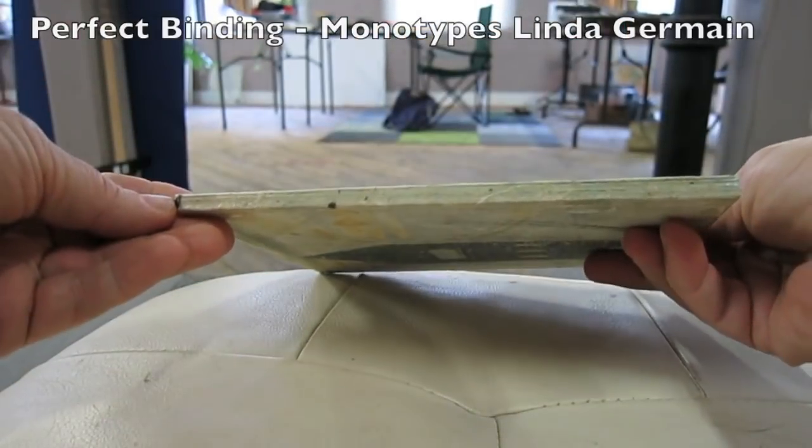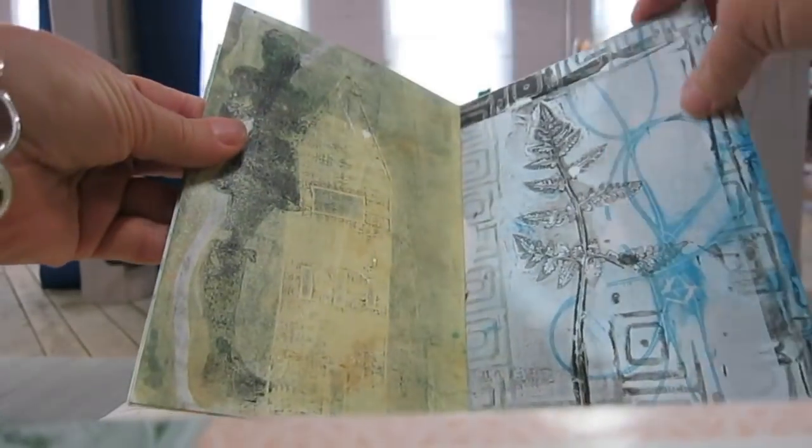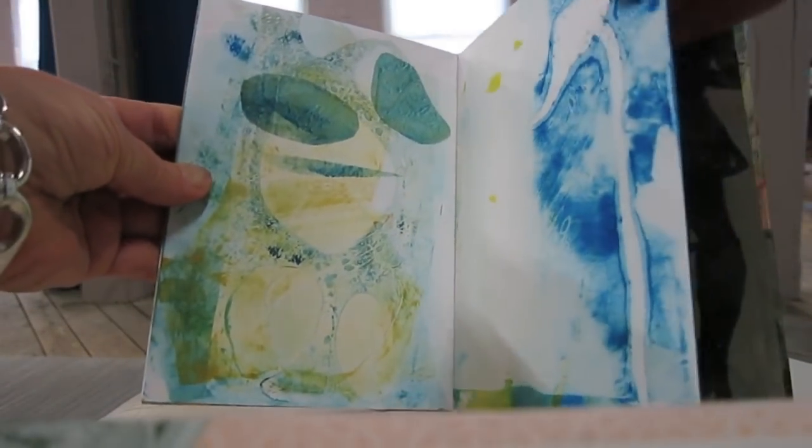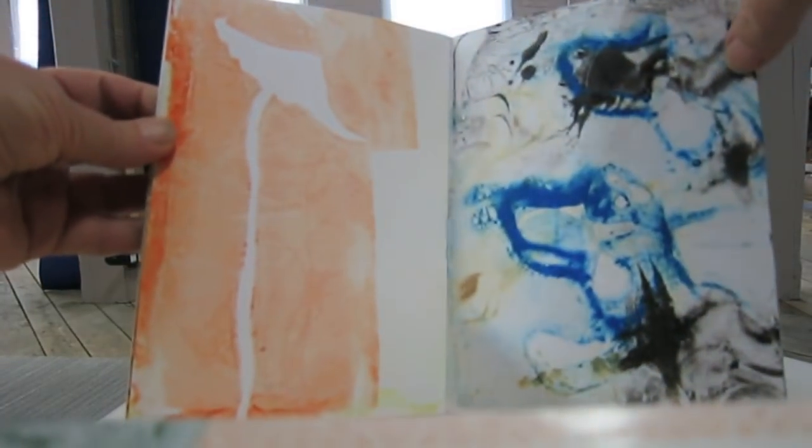Hey, this is Linda Germain from Make Monotypes, and today I'm just sharing with you a series of extra monotype prints that I put into a little book with a glued binding called a perfect binding.